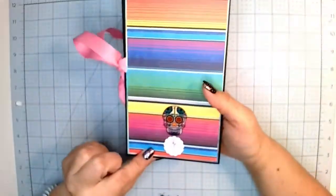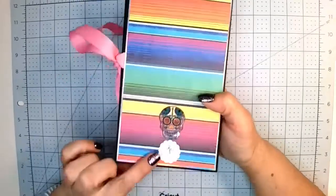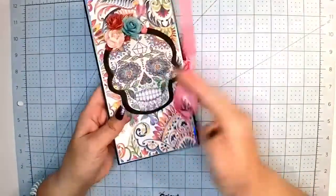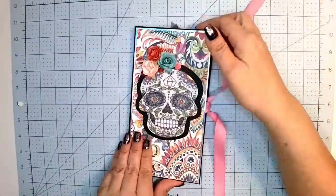The back has this paper and it has another little sugar skull here with my little logo sticker. And then I use this big pink ribbon on the side to open it up.